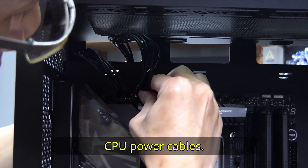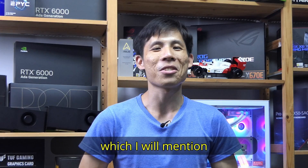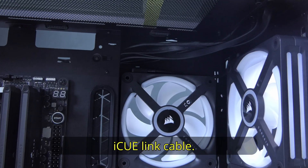Lock in the two CPU power cables. We are not going to plug in the 24-pin because of something I will mention in the later part of the video. At this juncture, you can chain the two sets of intake fans using the provided iQ Link cable.